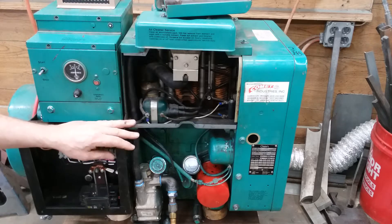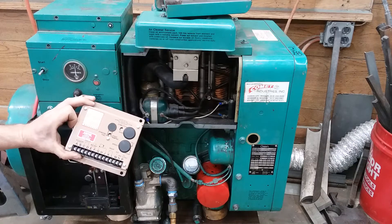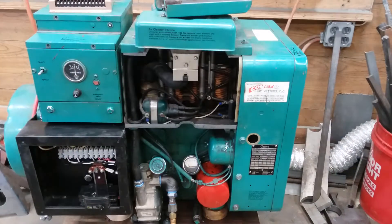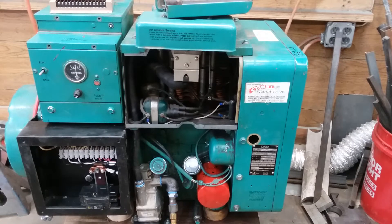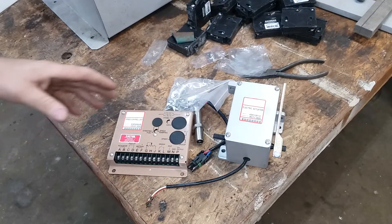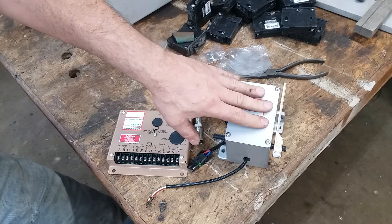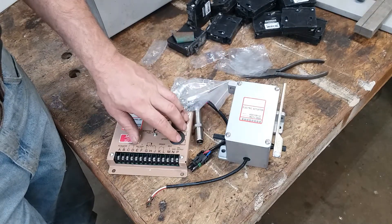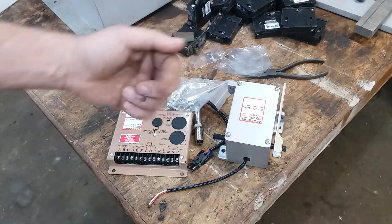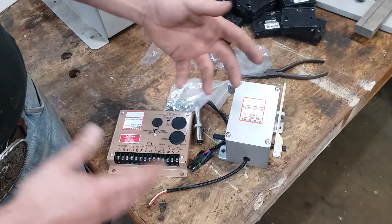So what I'm going to do is put a Chinese knockoff of a Governors of America controller on there. This comes in a kit - you've got your stepper or your actuator. Mike at Small Engine Mechanic recently used one of these and he did a really good job of explaining how all of this works. I'll try to put a link to click on that if I can figure out how to do it.